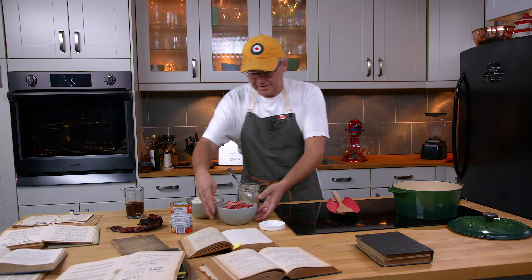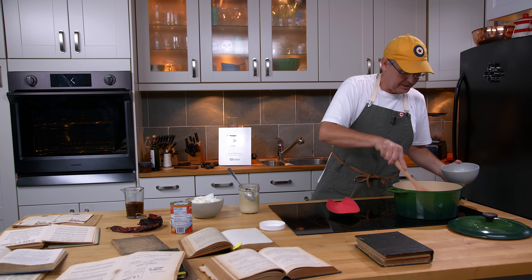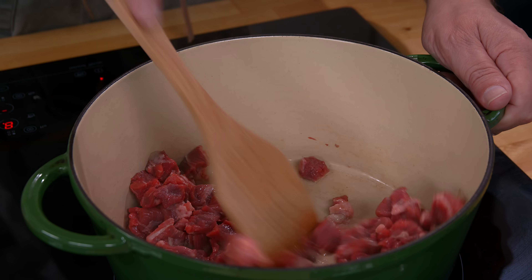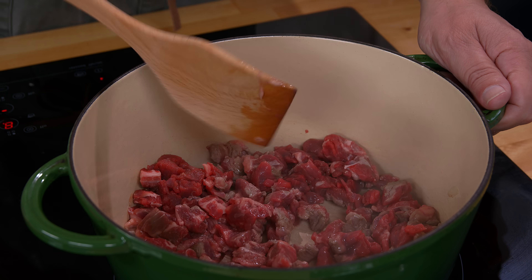Next in, I've got some beef cubed up — that goes in and we're just going to start frying that off. The pan could have been hotter but it's starting to sizzle, so I'll leave that to brown.